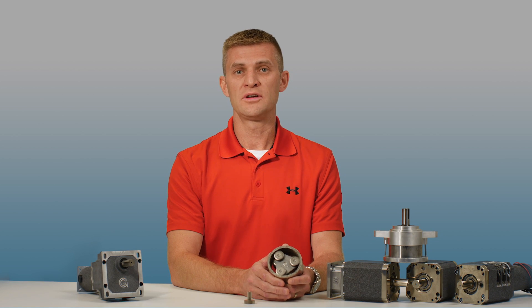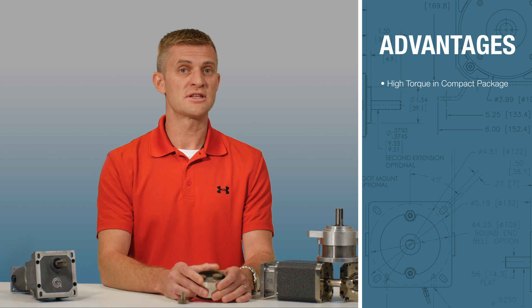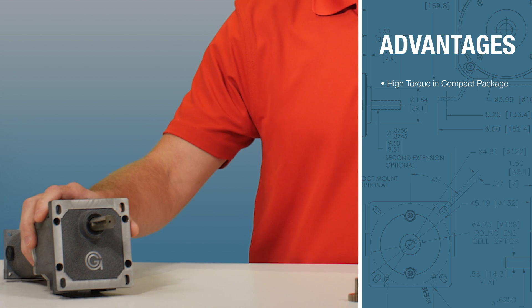The construction of the planetary reducer lends itself to many advantages. For example, planetary reducers give you high torque in a compact package. Sharing the load between several planet gears allows the reducer to handle the same torque that larger parallel axis gear sets handle.